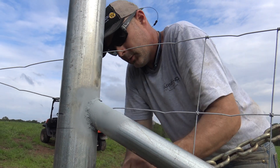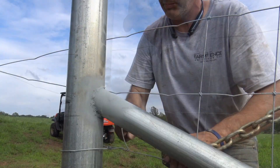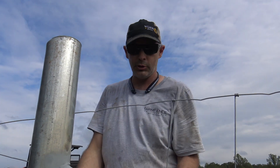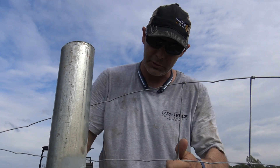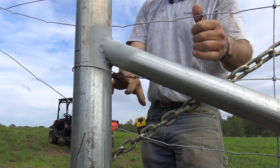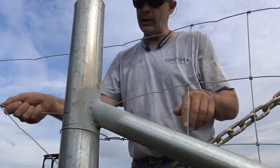This knot will hold somewhere in the neighborhood of a thousand pound-forces. A pound-force is a measure of force similar to a Newton — you could convert that to Newtons or kilogram-forces. A foot-pound or pound-foot is a measure of torque. So we tie this one first, and the next one we're going to tie is the one right above it.